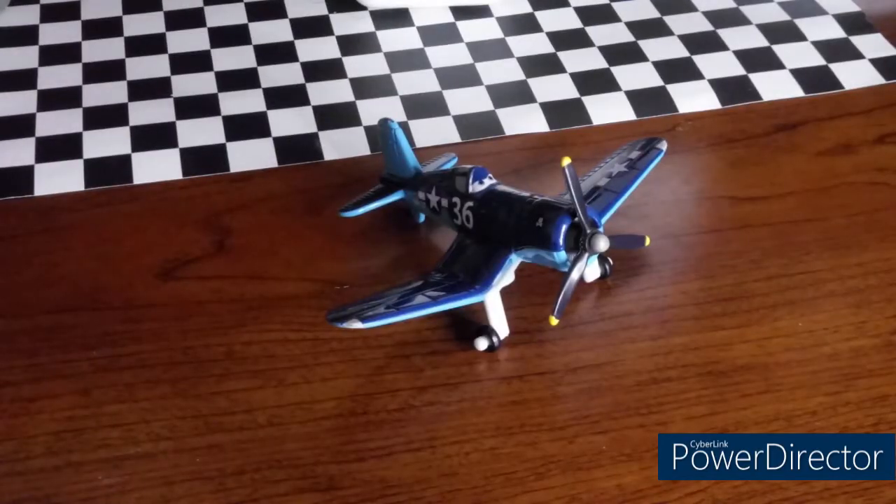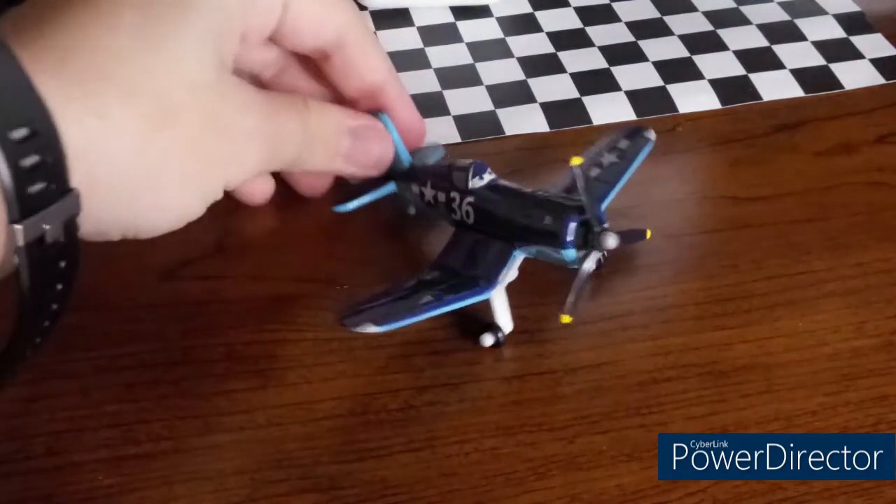It has been a long time since I've reviewed a plane on this channel, so hopefully I can do it right. Jigsaw 36 here was a part of the Jolly Wrenches in the Planes movie, and I was not able to find him in the scene where Skipper's Squadron got blown up by those ships. But let's go ahead and take a look at him.